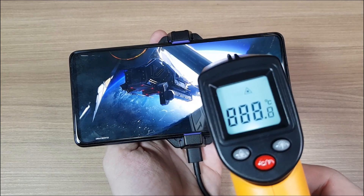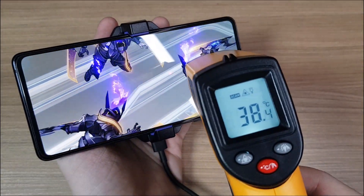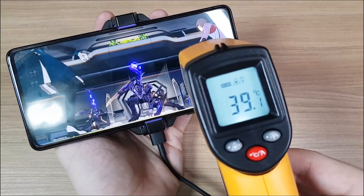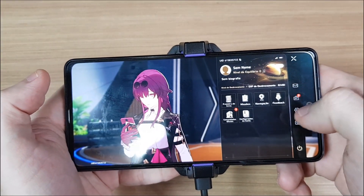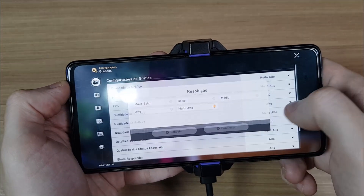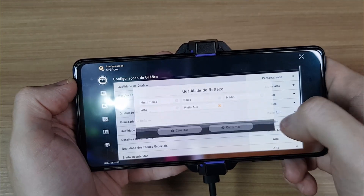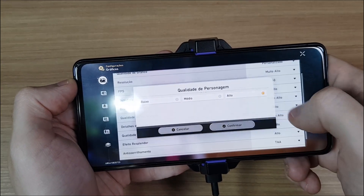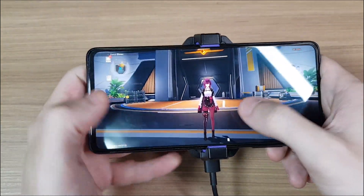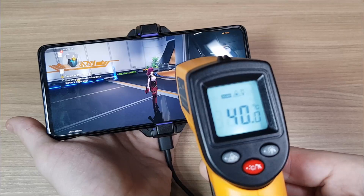With a few minutes of Honkai Impact Star Rail, my phone is already reaching 39 degrees. But it can get hotter than that, so let's bump up the settings to the max. And now we're reaching 40 degrees.